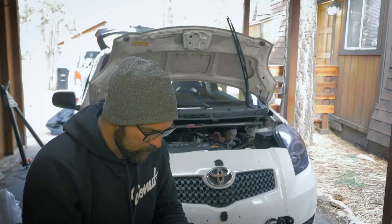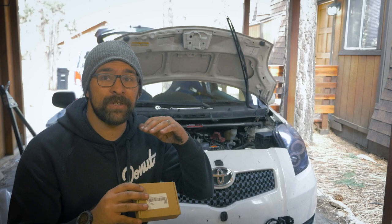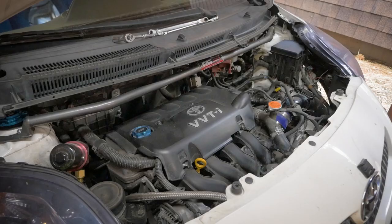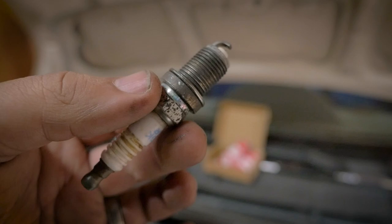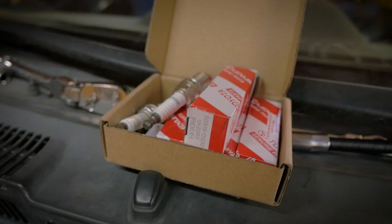Next I'm going to install some spark plugs. This should be really easy — they're a step colder but the exact same size. They're iridium, so they're pre-gapped. There's very little that can go wrong with this, but stuff goes wrong when I work on this car. These are the spark plugs from the 1.8 liter 2ZZ engine, which was found in the Celica GT and more importantly the Lotus Elise. Size and shape wise, they match up perfectly with the original spark plugs, so they should go in without a problem.